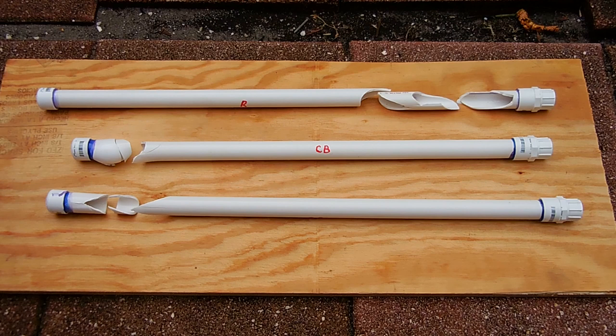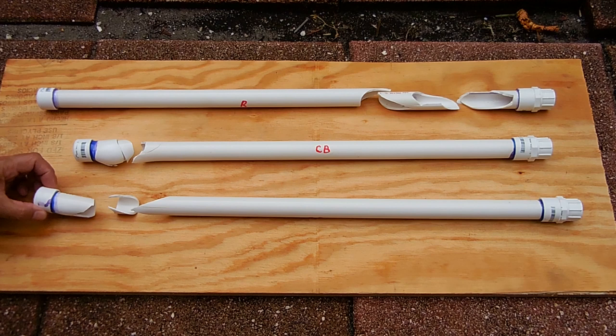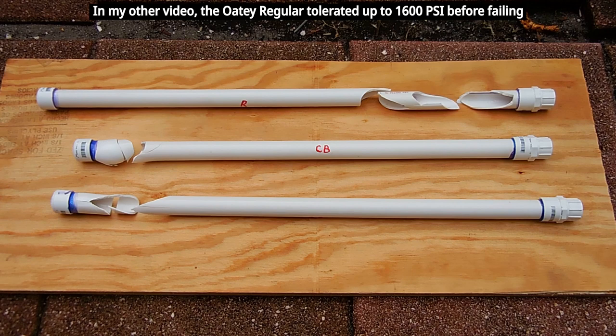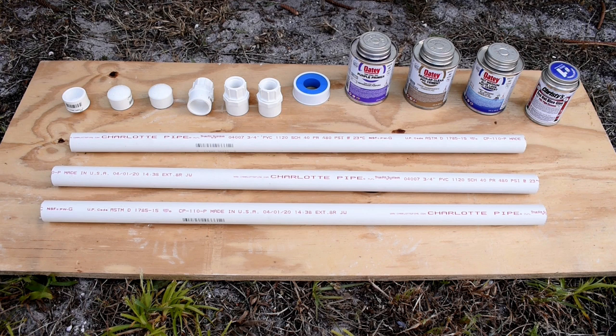As you can see, all the fittings held up, even though the Christie's cement developed a very tiny leak by the female adapter — there's always a chance that not enough cement was applied, so I do not want to say that Christie's is no good. All of them did very well. In my opinion, after working with PVC pipes for the past 30 years, I would say go with the Odie Regular Cement. It's less money, it applies much more easily to the pipe, it's more uniform when you apply it, and you don't have to wait a long time for it to cure. But if you do need a PVC cement that's going to cure very quickly, I would recommend going with one of the blue cements like the Odie Blue or the Christie's Blue.